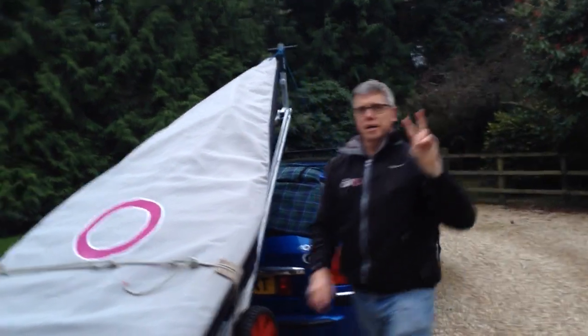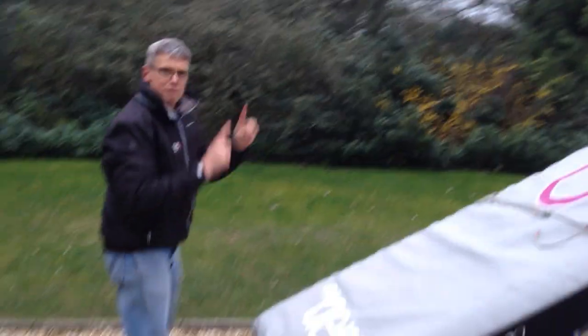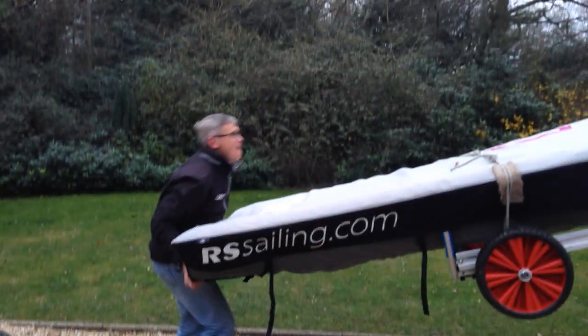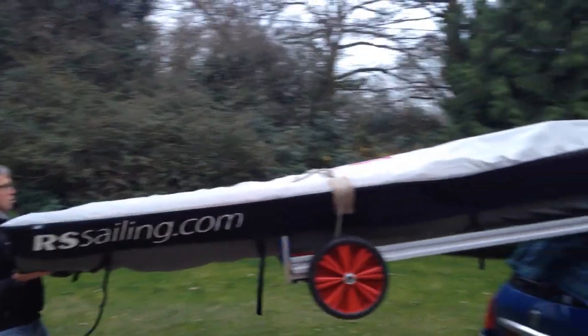This boat's got two rigs inside it but it hasn't got any bars there in the back of the car. Lift it up — careful you don't trip over your kit bag.